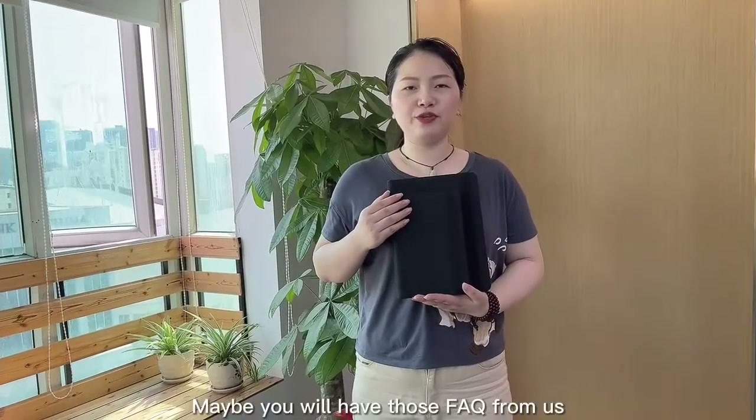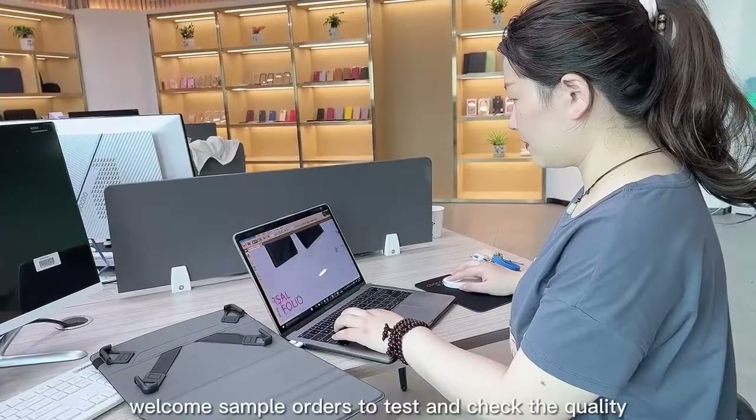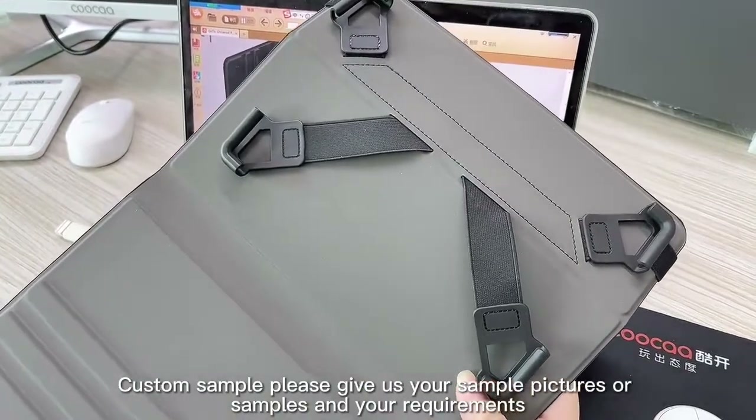Maybe you will have loads of FAQs for us. First question: how to get a sample? Welcome sample holders to test and check the quality. Customers, please give us your sample pictures or samples under your requirements.